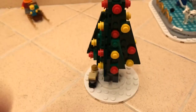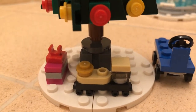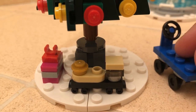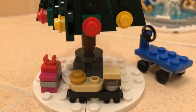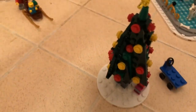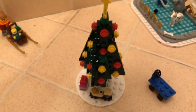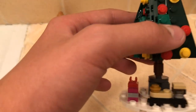The second side build is a Christmas tree with a little train and a present under it, plus something else that comes with it. The tree has a star on top. If you spin it around, it's the same build all the way around - you build it four times and just put it on the tree.